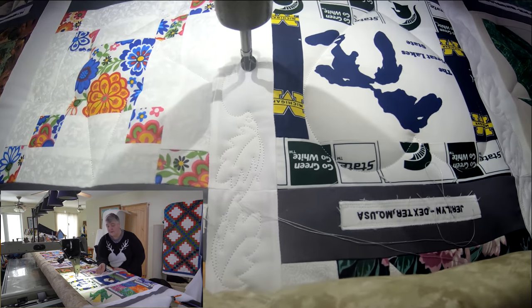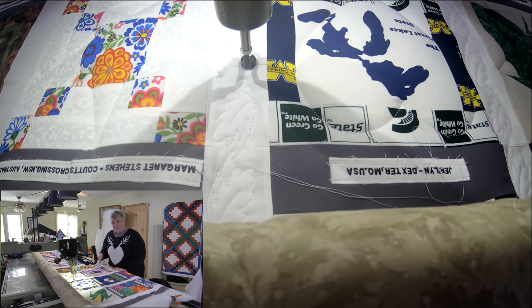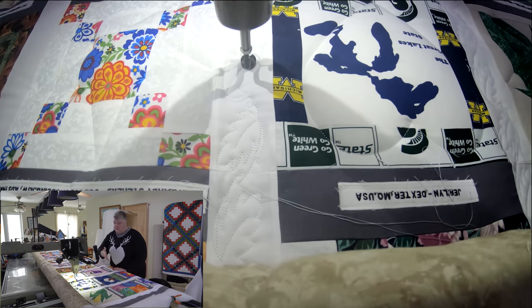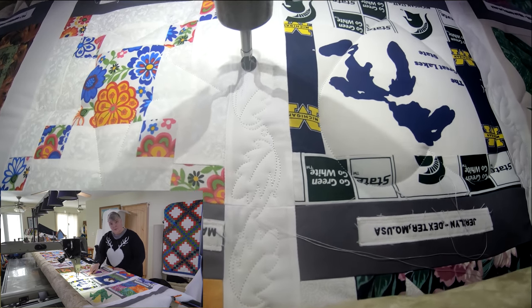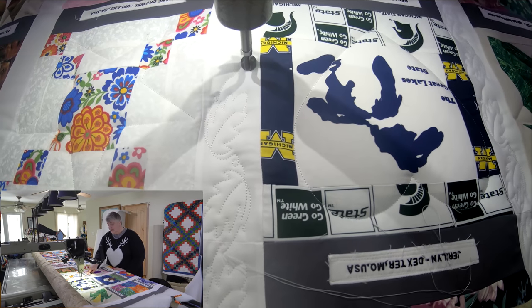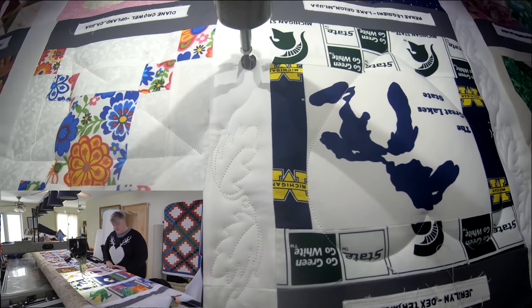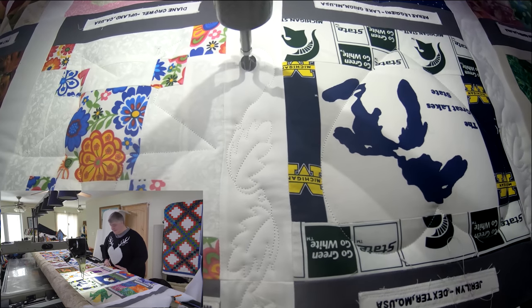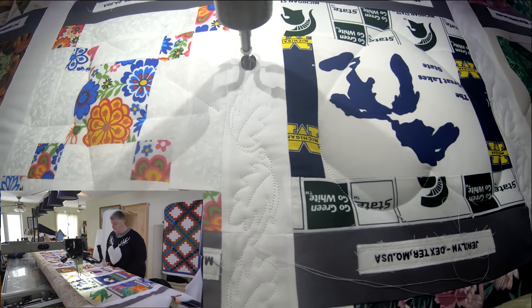And then a two-and-a-half by eleven-and-a-half sashing onto the side of each one — kind of gave it like a little window frame. And so I remember who made each block, I stitched out on my embroidery machine their name and where they're from, and attached it. So everybody's got their own little showcase and I absolutely love it. Beautiful, beautiful pieces of art.